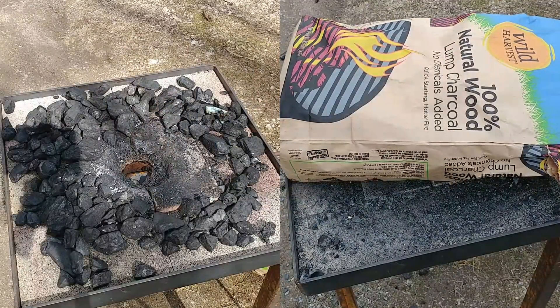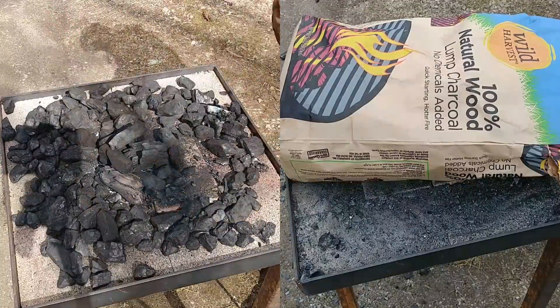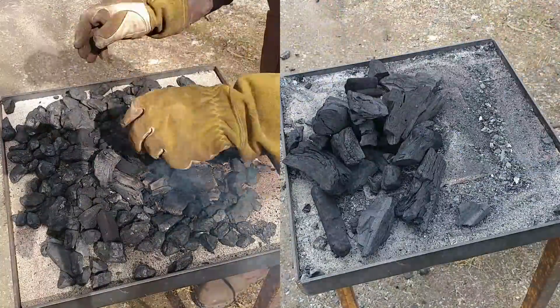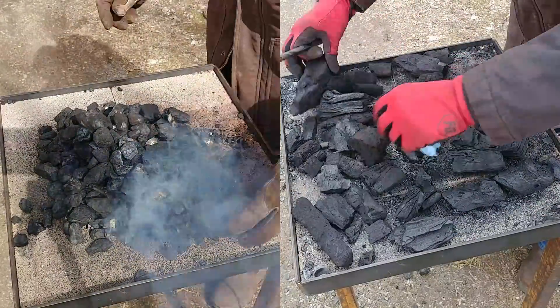Hello everybody, welcome back to the workshop. Today I'm going to do another quick comparison video. This time it's going to be between anthracite and natural wood lump charcoal.